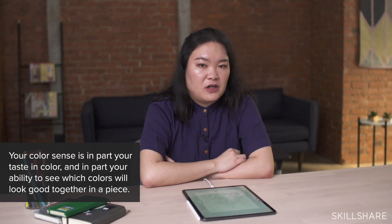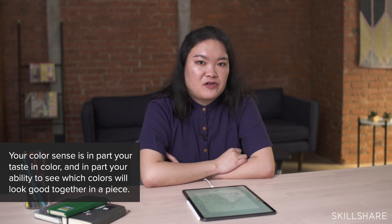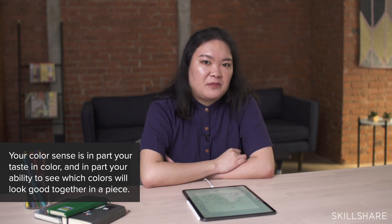I get a lot of people asking me the same question: how do I improve my color sense? How do I pick the right color? How do I know I picked the right color? And the answer is — I don't know — because everyone has their own color sense and it's quite different. If you're struggling a lot with picking out the right color for your illustration, I highly recommend you try the limited color palette method.